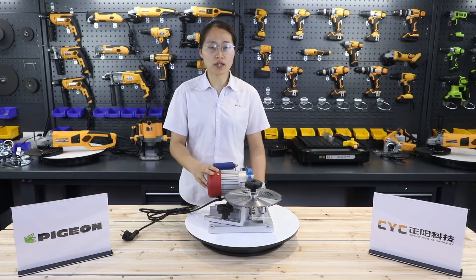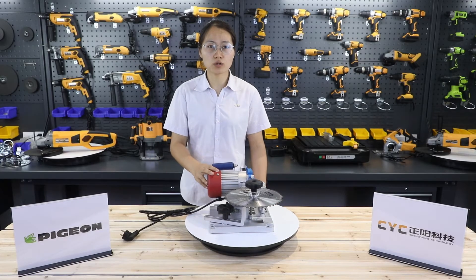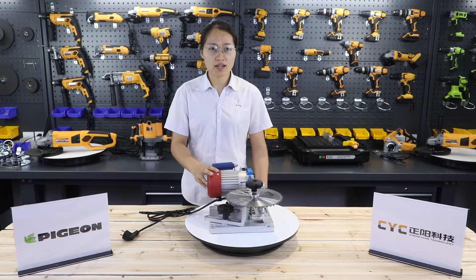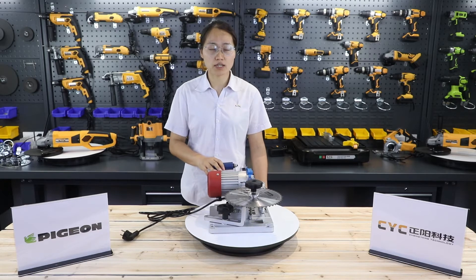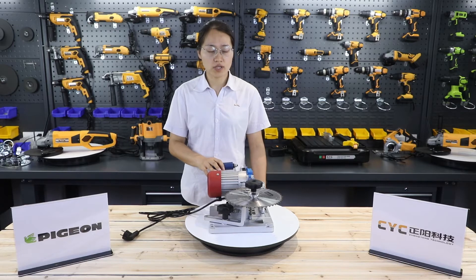The motor assembly adopts a double guide rod structure, and the output shaft is the motor spindle, which improves the efficiency and accuracy. The draping force of the product is provided by an induction motor, with low noise and low surface lights.